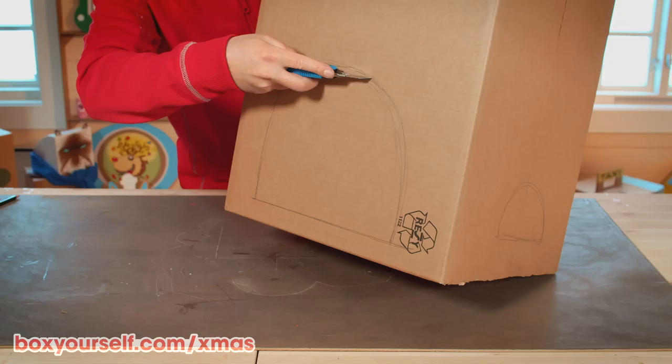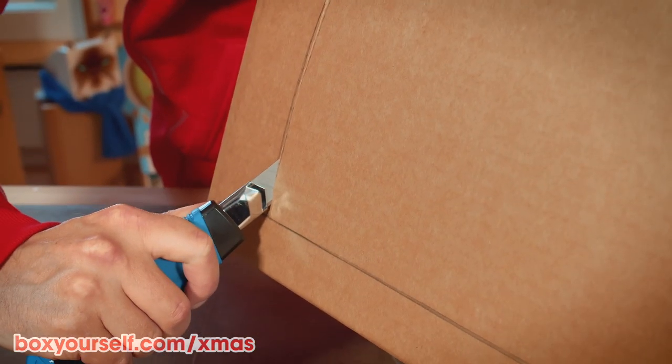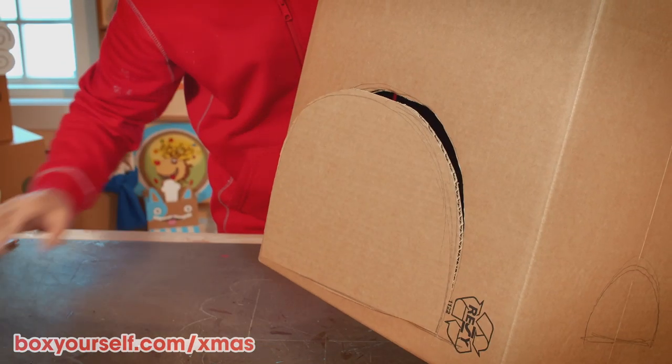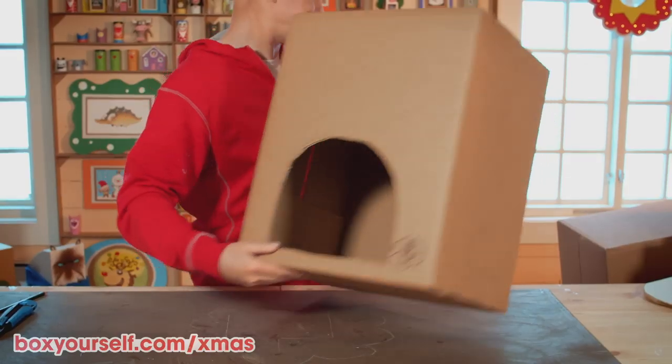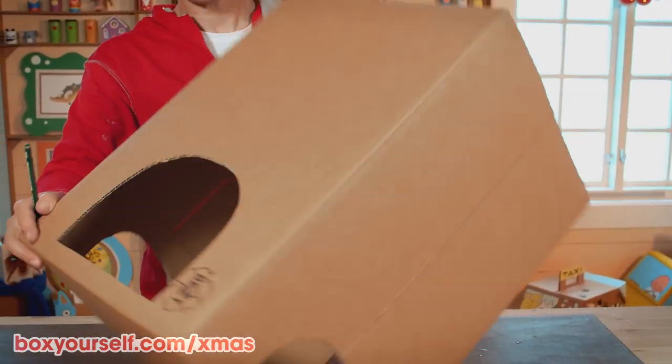Now it's time to cut out the door and the windows. Here, you'd better ask for help from an adult — big boxes can be quite hard to handle sometimes. Now the sunshine can come in.